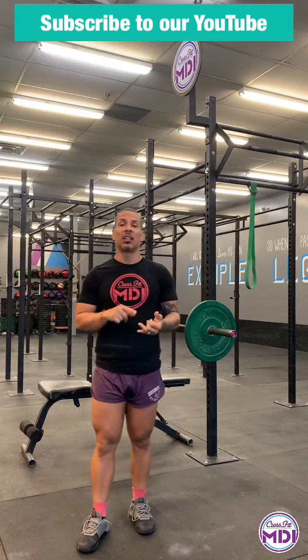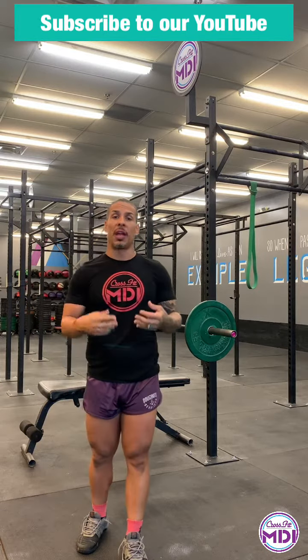Good morning, team. It's your boy, Mr. PTS, Barbell Papi, a.k.a. the Bell Jack in the Box, the voice of the streets, here with the CrossFit MDI Fuego Friday, Freedom Friday workout of the day. You're going to come in, hugs and love immediately from your coaches, your community, and me.